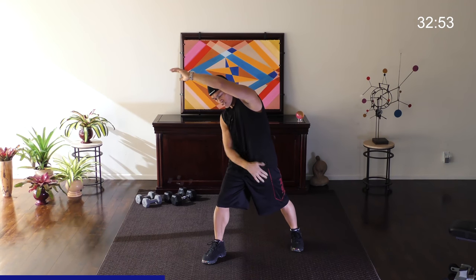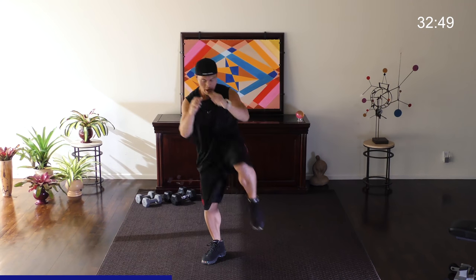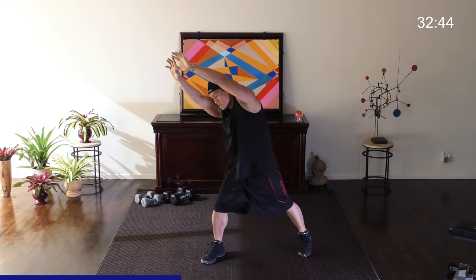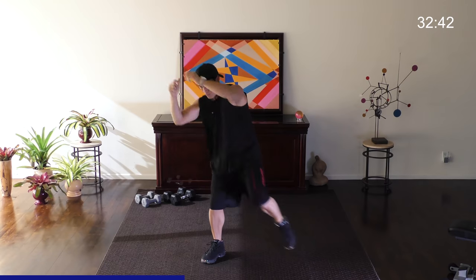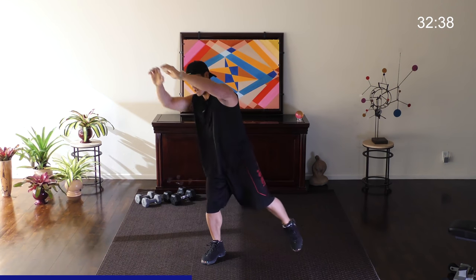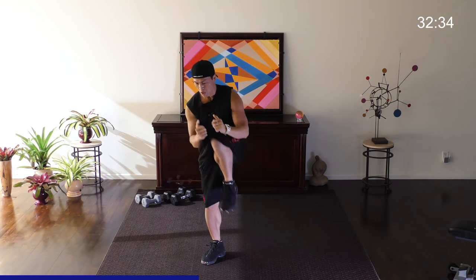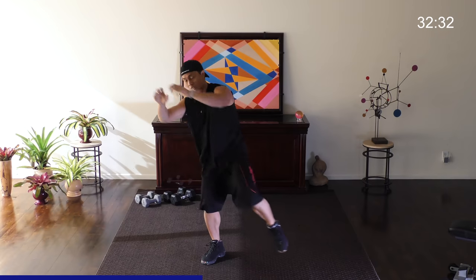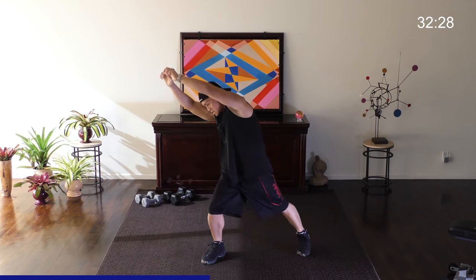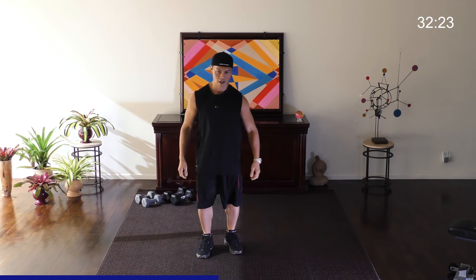Reach and extend and stretch — and ready, pull. Breathe out when you bring it in. Remember, total control. If you go too fast and you lose your balance, it means you're going too fast. If you go too slow, that should be fine too, because this is more of a stretch. And good. All right, shake it off again.